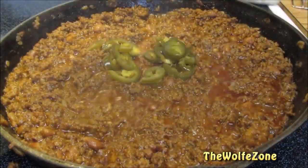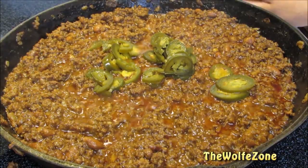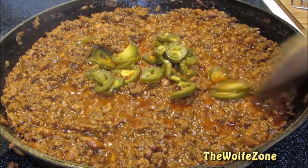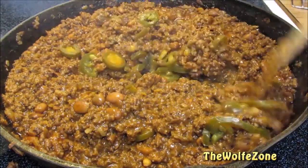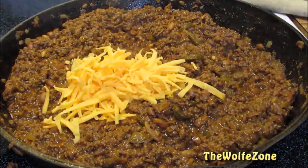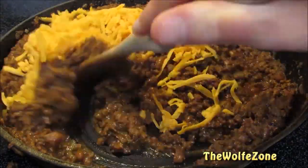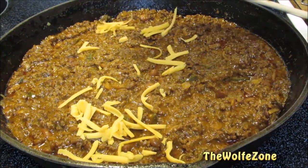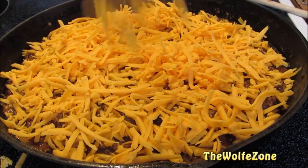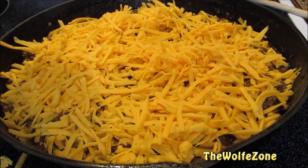Mashing the beans will help thicken up the mixture and make it somewhat creamy like refried beans. Then add pickled jalapenos towards the end of the cook so they don't get mushy. If you want to use fresh jalapenos, add them right after you brown the ground beef. Give it a good mix — you can see how nice and thick it's getting. Then mix in some freshly shredded cheddar cheese, and add more cheddar cheese on top. This goes into a preheated 375-degree oven for 10 to 15 minutes, or until nice and bubbly and golden brown.